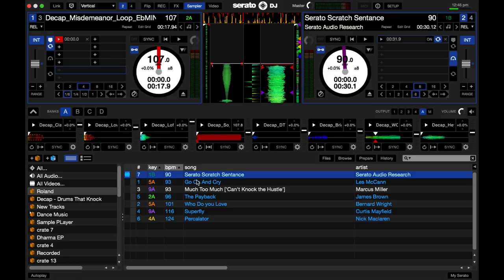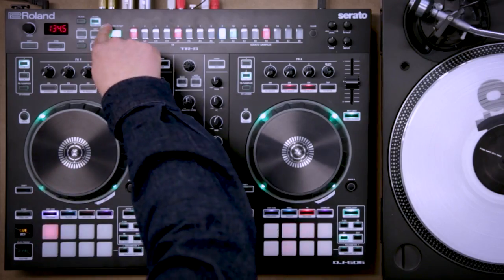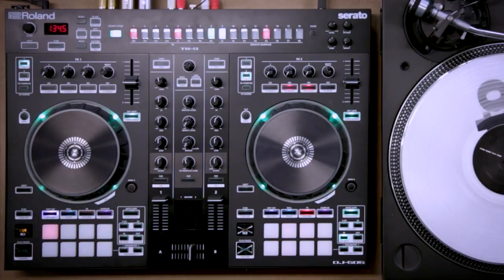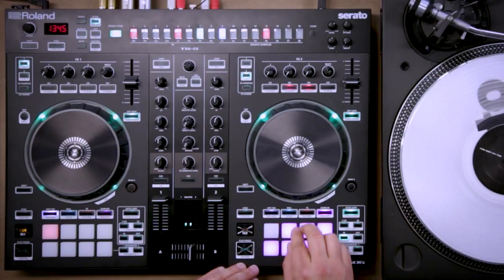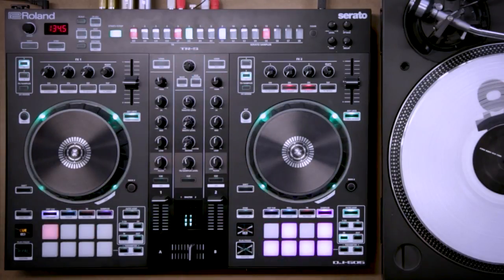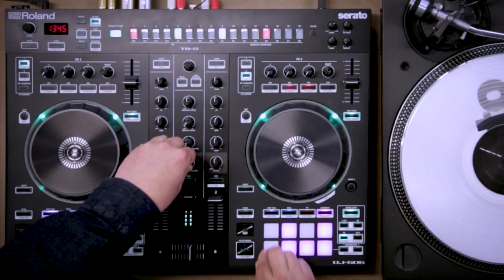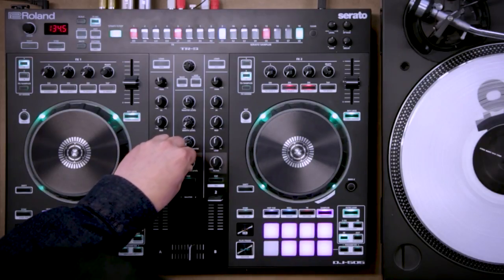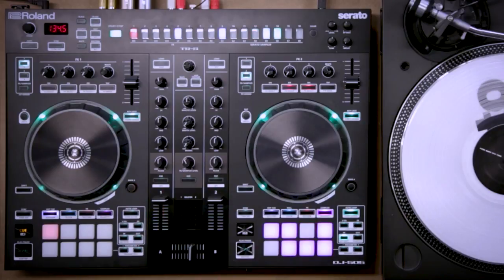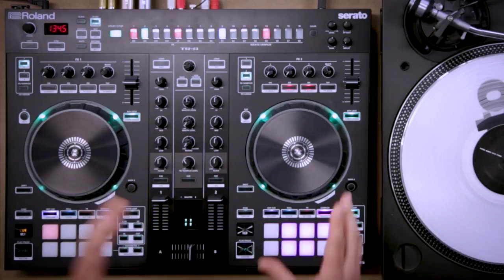That's pretty basic — that's kind of how you program things in. But if you don't want to program things in, you can play them in. You go to Inst Record Mode — that's Shift. Now whatever I play on the pads, I'm actually going to sequence in live. My snare's on the third slot there, and it's going to play in live. Let's find the hi-hat in slot five. There we go — I made a little pattern, kind of fun.